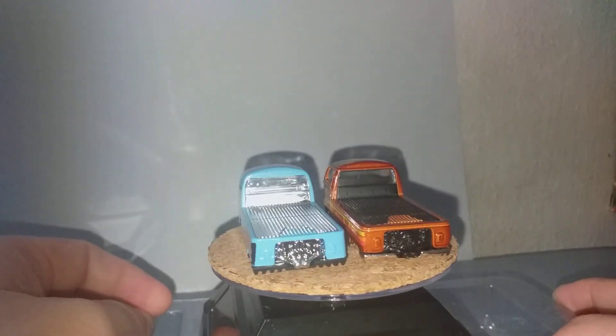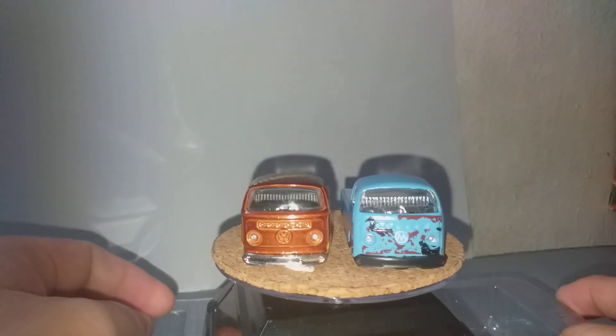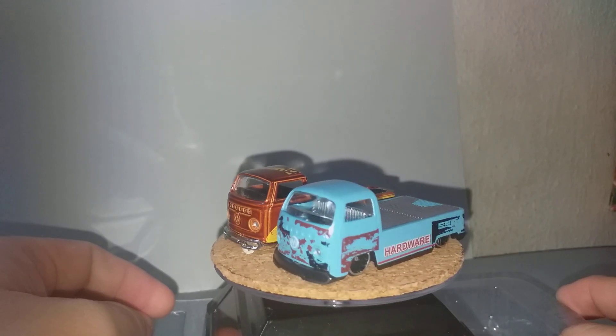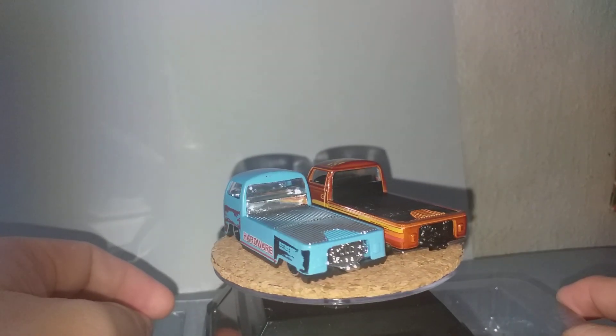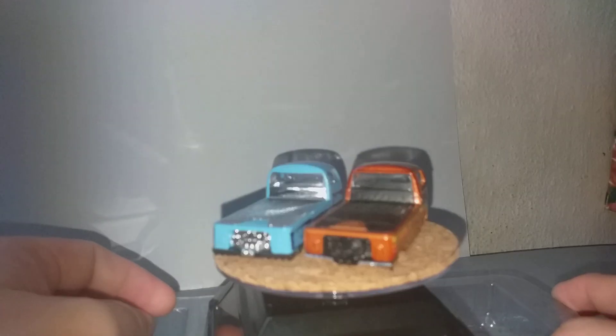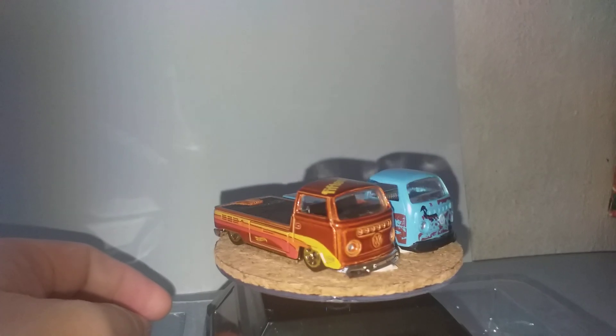So I hope you like this video of the Hot Wheels copy version. Thank you for watching, and don't forget to like and subscribe. See you next time, bye!